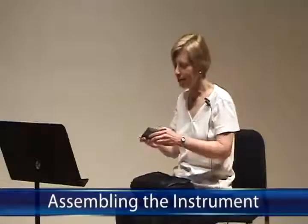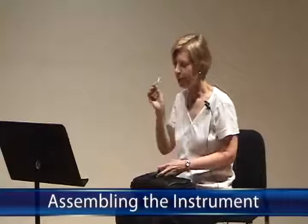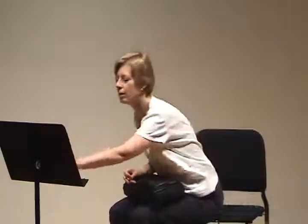The basic setup of the oboe begins with a reed in a cup of water that covers the wooden part of the reed and not the cork. Let the reed sit in the water, hopefully, while you put the instrument together.